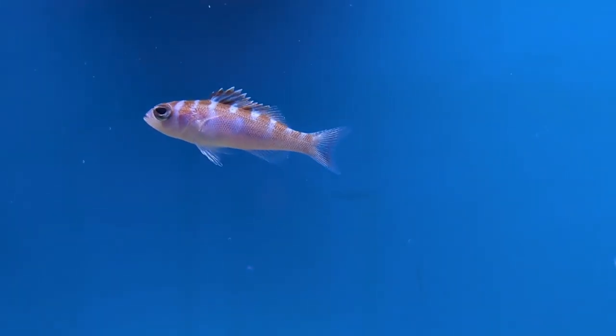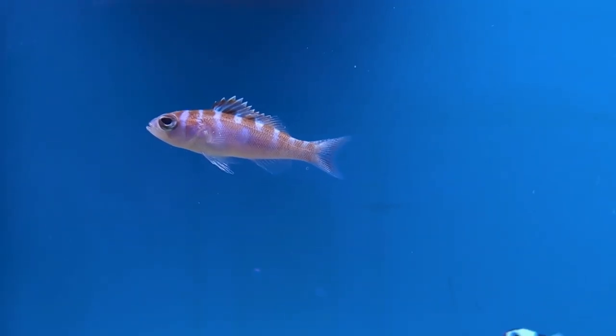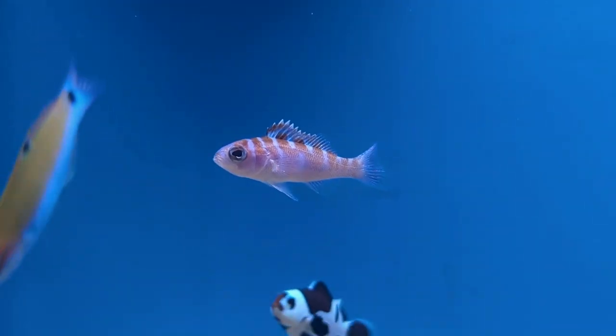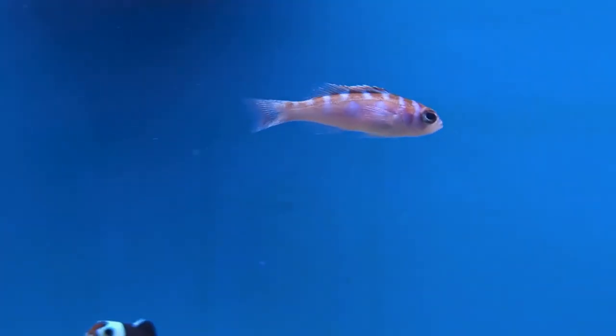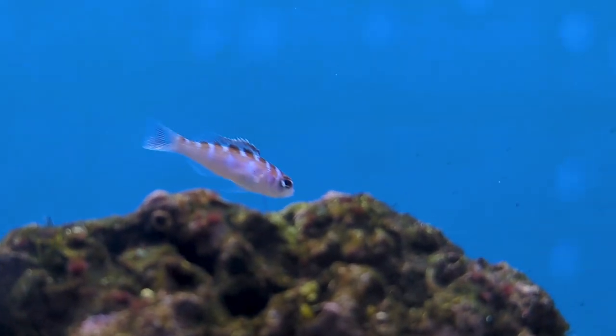ORA stands for Oceans, Reefs, and Aquariums. They're known for being one of the largest marine hatcheries and are constantly pushing the limits of sustainability in this hobby, so check them out — especially if you want to stick to getting only sustainable fish in your aquarium.